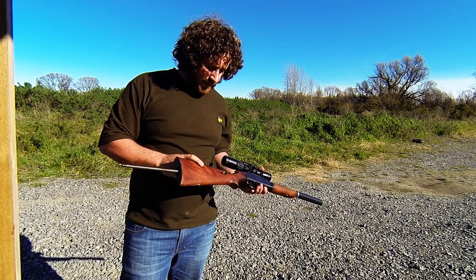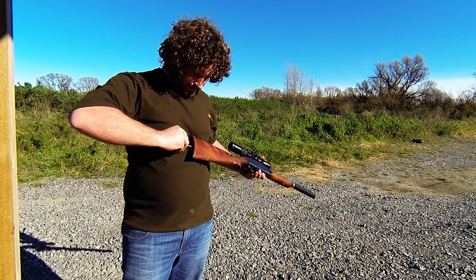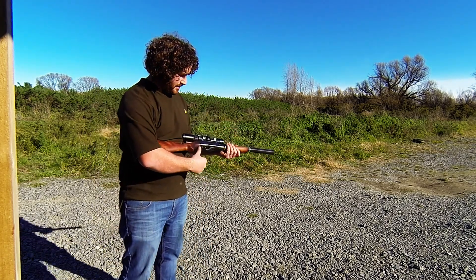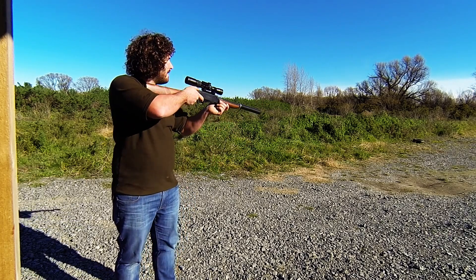So you load nine rounds in the butt here. The tubular magazine pushes forward and spins around to lock. Fiddly sometimes. Then the trigger guard drops down to cock, up again. And we're away.